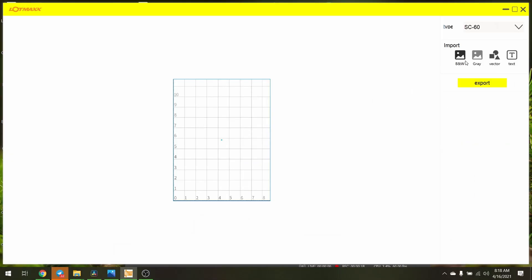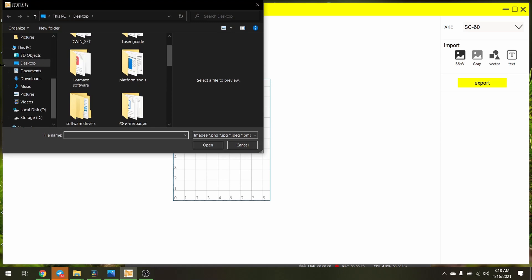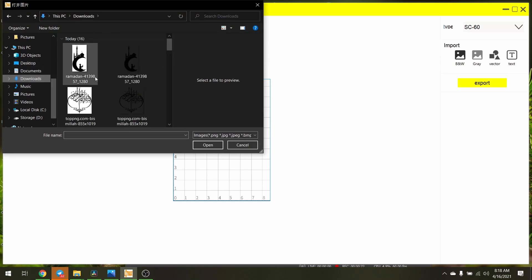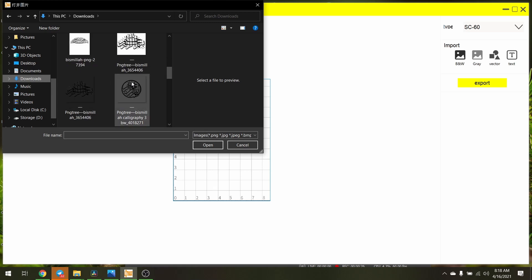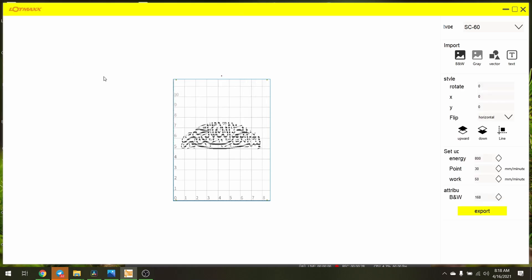LotMax has their specific software to generate G-code for laser engraving. But I think it's in beta mode, because the UI is not good and it crashed several times when I tried to use PNG files.